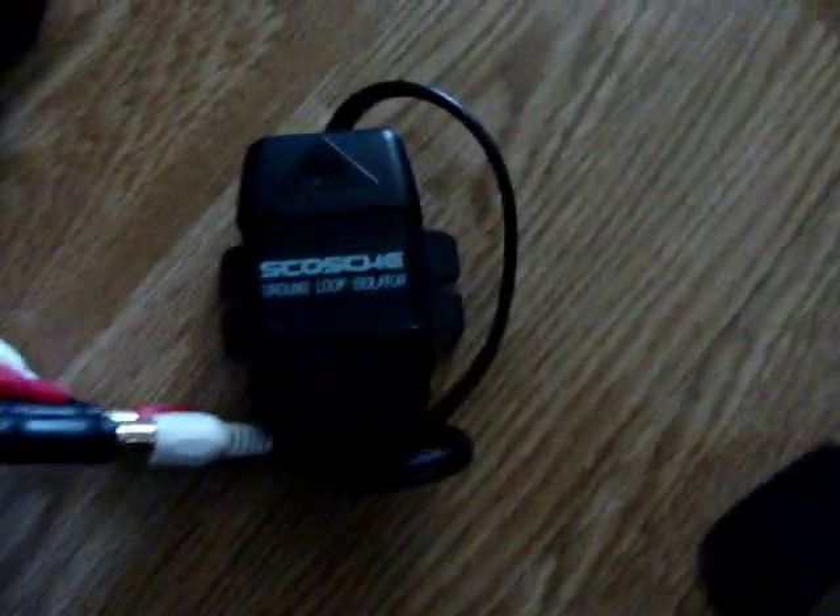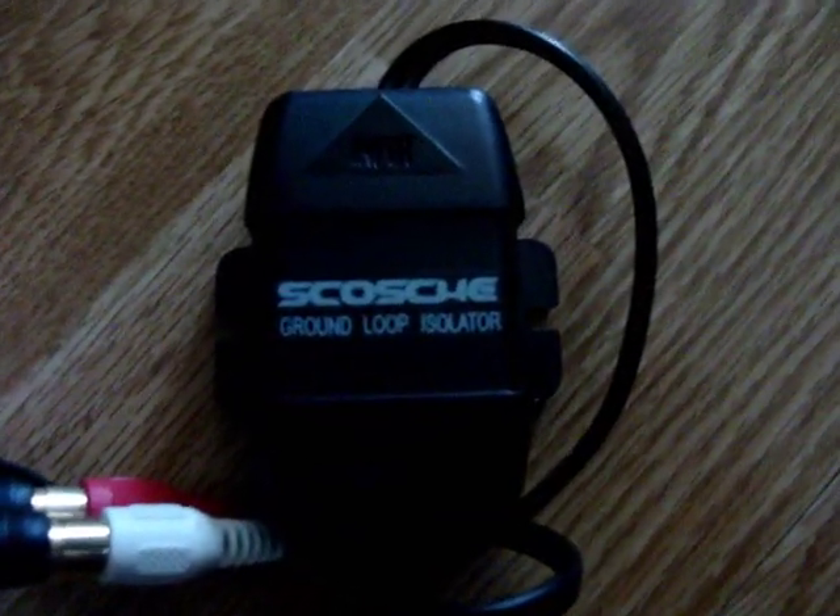But another thing you can do is use what's called an isolated ground loop filter. What that does is gets rid of a lot of the ground noise out of your PC line. I'll show you what this looks like — it is right here. Ground loop isolator.